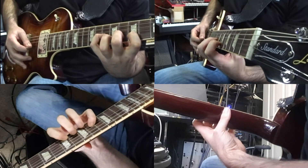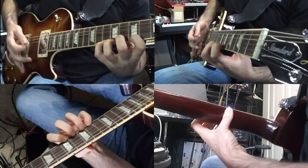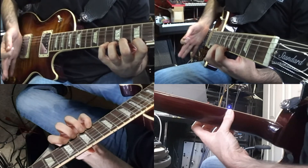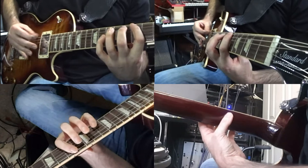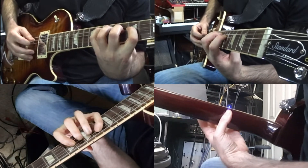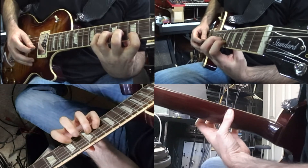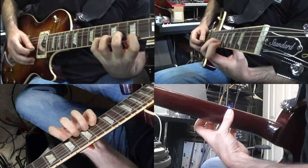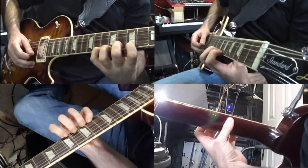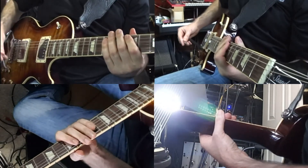The muting for the strings I'm leaving behind — the E, A, and D strings — can be accomplished by the right hand just closing off those strings with the edge of the palm, like a karate chop. It's not really important to play this fast; we want to play it nice and clean, just making sure that everything is clear and popping out.